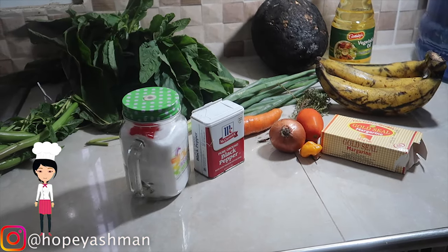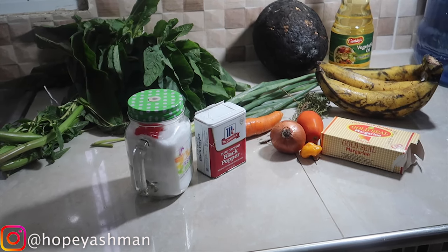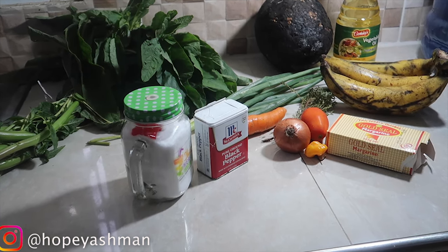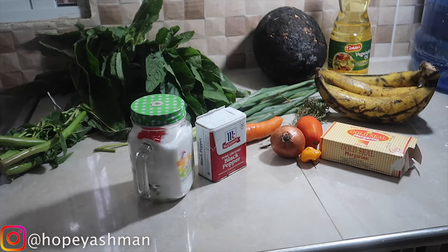Hello, good day my lovely lovely people, welcome back to Cooking with Lucia! Today on today's menu I'm gonna be doing up some callaloo, and I have a breadfruit that is already roasted.